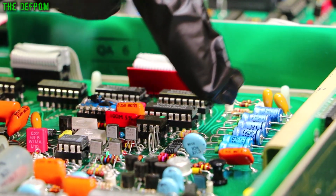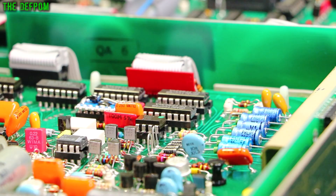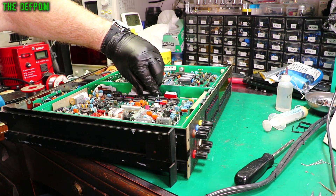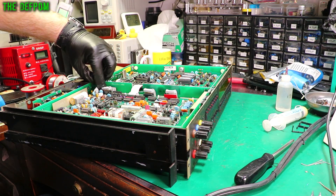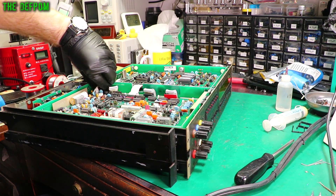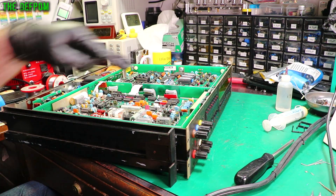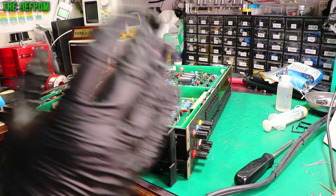Over here are the capacitors I need to replace on the analogue board. These are always bad — I know they're going to be bad. I'll measure them afterwards to prove it. I've gloved up because this is a precision analogue board, so I'm going to keep my fingers off it as much as possible. Apart from replacing these capacitors, I don't want to contaminate the board by touching it.